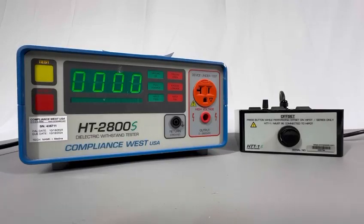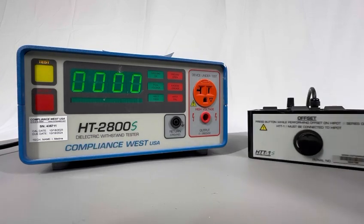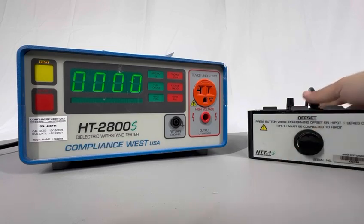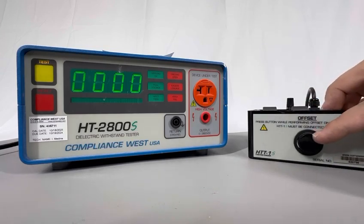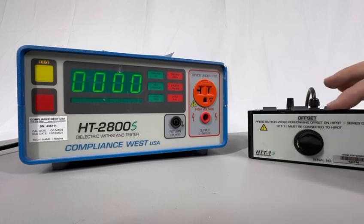Hello guys, on today's video I'm going to show you how to check the HTS series high pot tester with an HTT1S. As you can see right here on screen, I have it right here — this is the HTT1S. You can distinguish this function tester by its button on the bottom, which is the offset button that I will tell you how to use in a few minutes during this video.